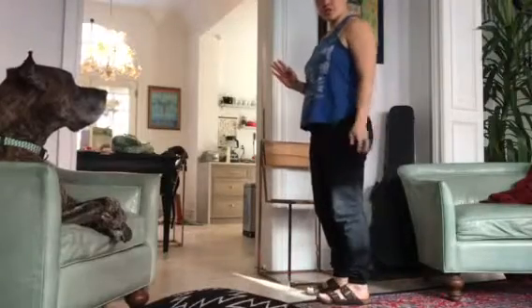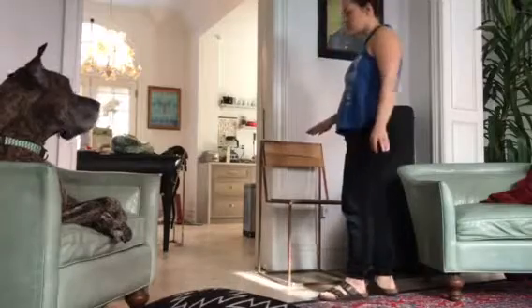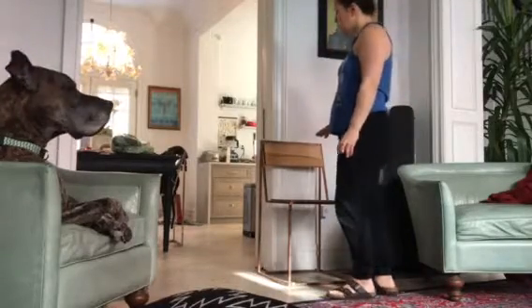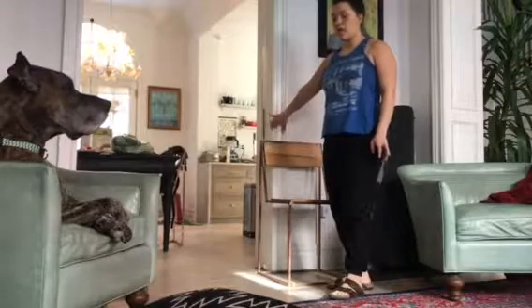Hi Erin, I just wanted to show you this variation of plank taps. So we're going to use the chair like we've been doing before, and you want to make sure you push it up against the wall so it doesn't slide.